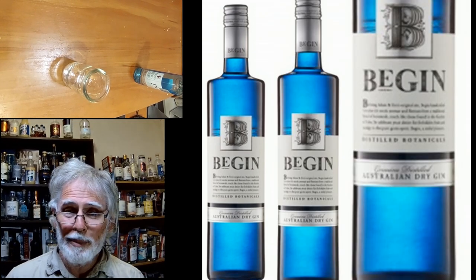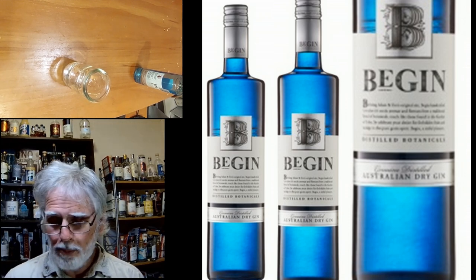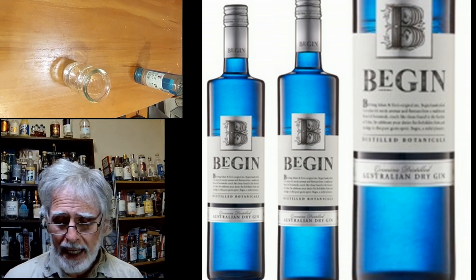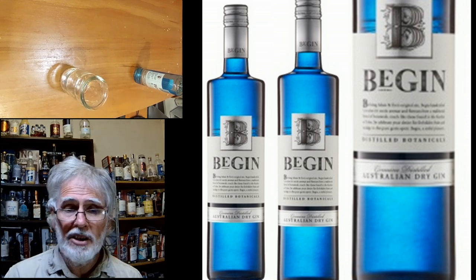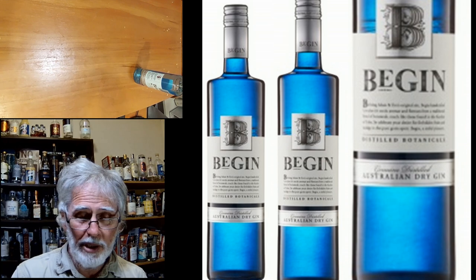Welcome back to Oat & Does Drinks, my people, and tonight we're reviewing the B-Gin, or B-Gin — I'm not certain how to pronounce it, but I certainly know how to drink this stuff. It is an Australian dry gin. It has that mild blue colour. It is juniper forward, and these are the things you need to know. It's a very workable dry gin.